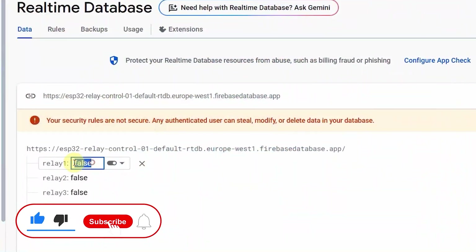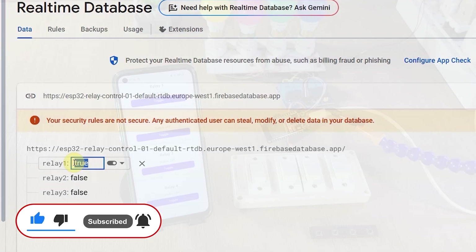After controlling the relay, I can tap on logout to exit from the web dashboard. I will request you to watch the complete video, and after that anyone can make this project.